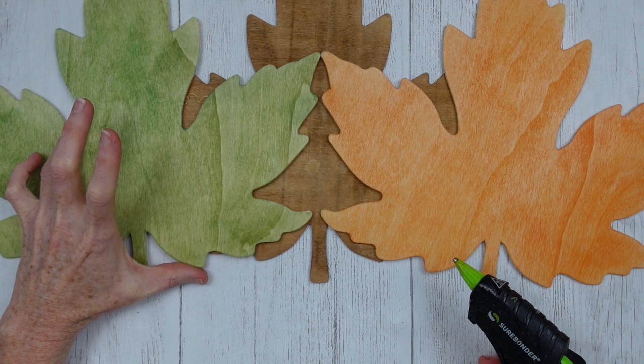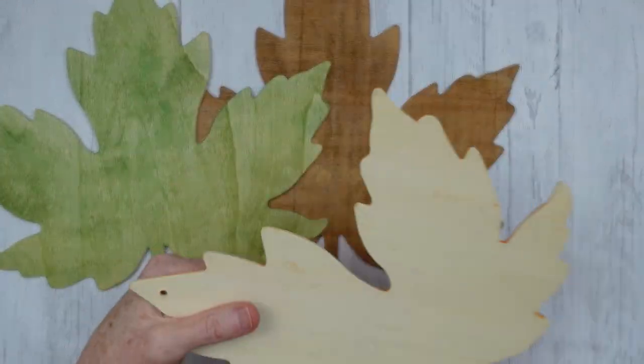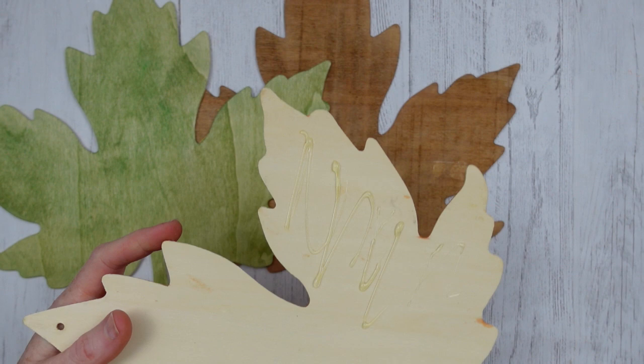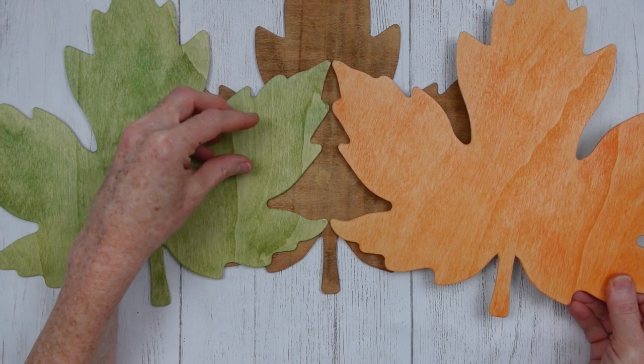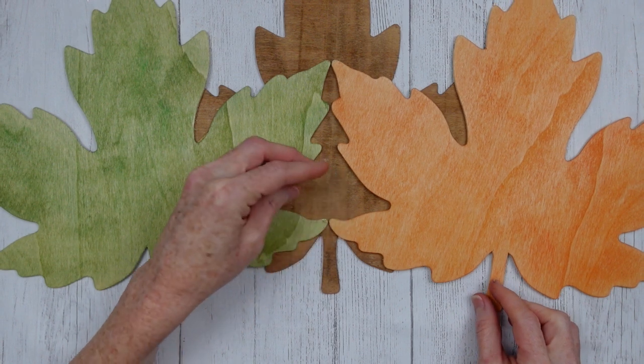I put it down on the underside on the bottom leaf and I shouldn't have. You can see when I had to go to the orange leaf I actually put it on that leaf first because I had some glue in that crack I had to clean up. So it would be better just to put it on the upper leaf and then put it down — you don't have any mess left over or peeking through all those cracks. You don't have to put it on straight like this; to me it just looked good this way so I went ahead and left it.